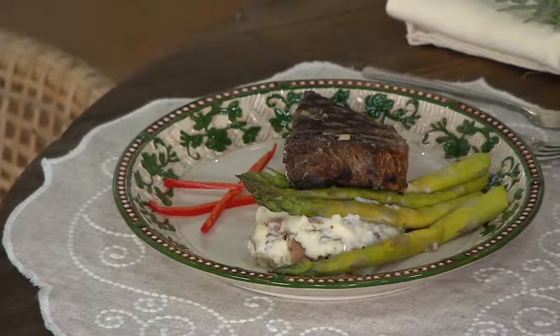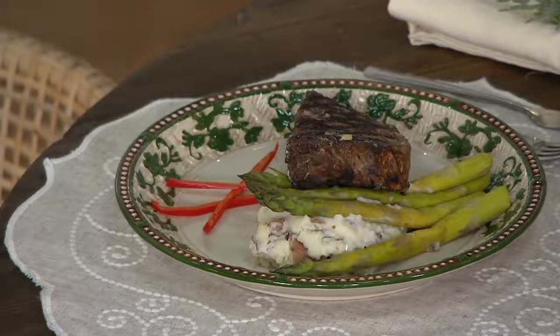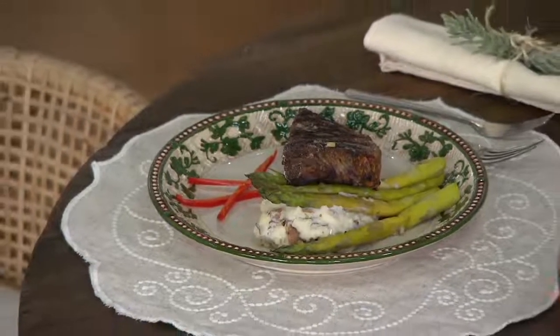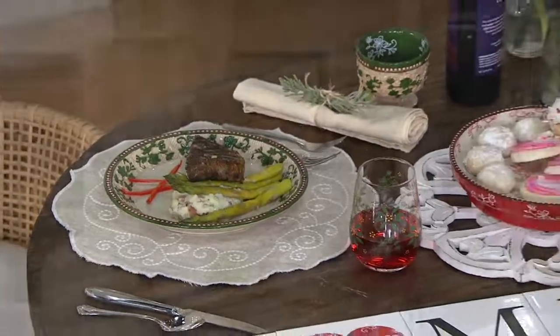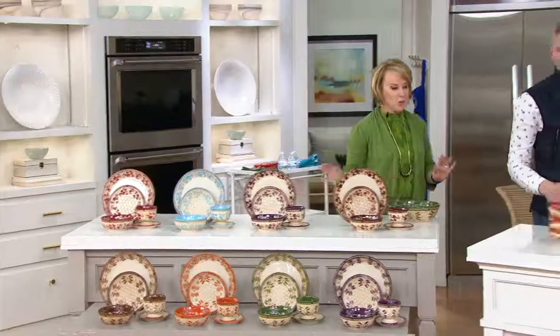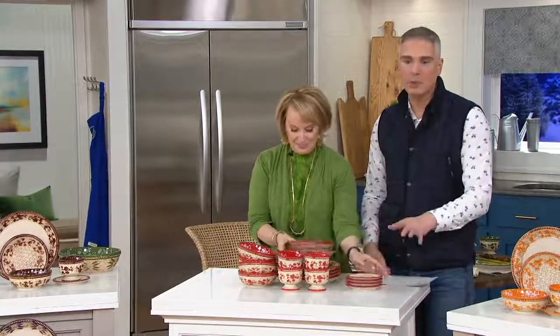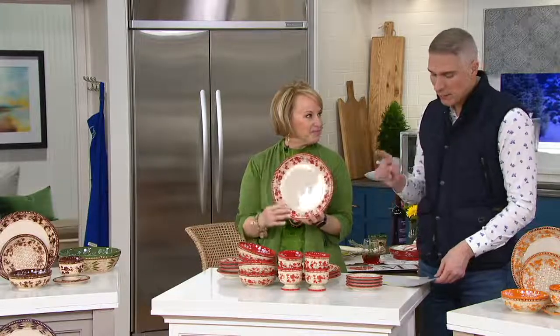You're going to place them right over here on the basket weave dinnerware set. Today we've got it for the very first day presented at this low price of just $49.98, free shipping and handling. I'm actually blown away by this — 20 hand-painted pieces of stoneware. It's incredible, and every one of them is done individually. $8.33 is your easy pay, but there's no reorder on this and the price goes up at the end of the day.